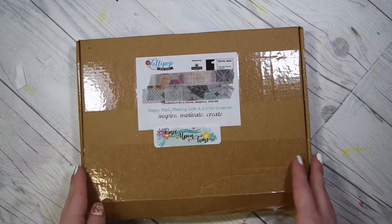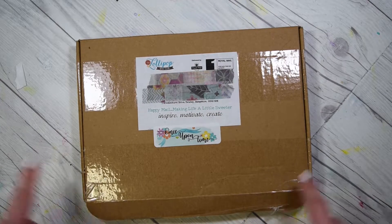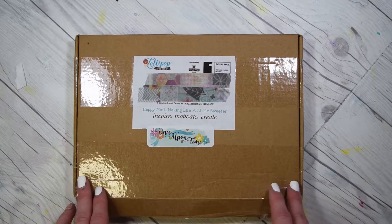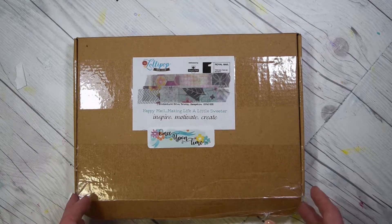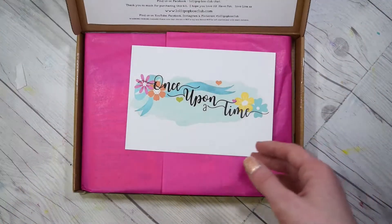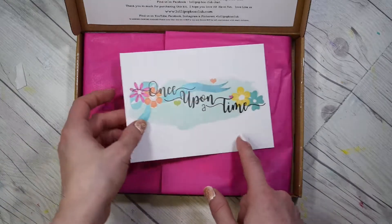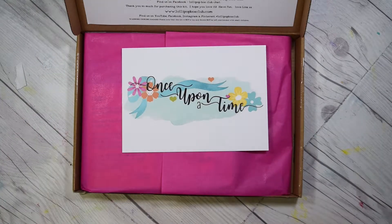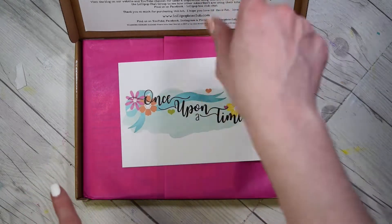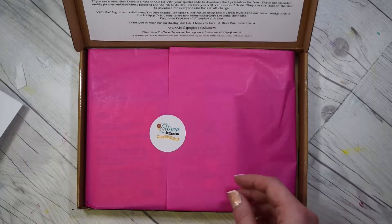I'm going to open this box before I waffle on too much. I haven't actually seen Lisa's unboxing of this because, as I said, I've been busy. I haven't really had the chance to do much in terms of looking at crafty videos. So this is going to be a complete surprise for me. This is the October box. It's called Once Upon a Time, and I think it's just about documenting all those memories that you've had over the course of the year, from what I can gather from the spiel up there.